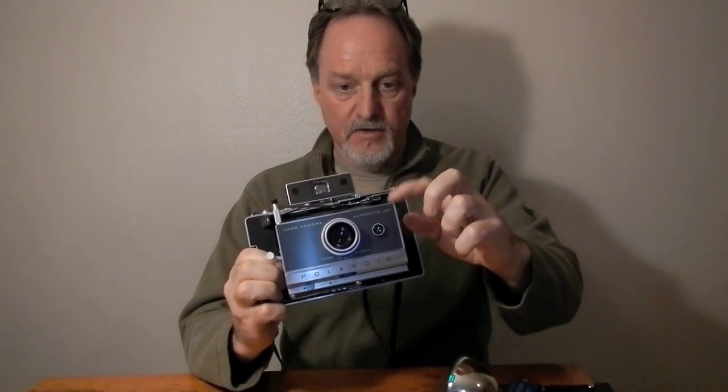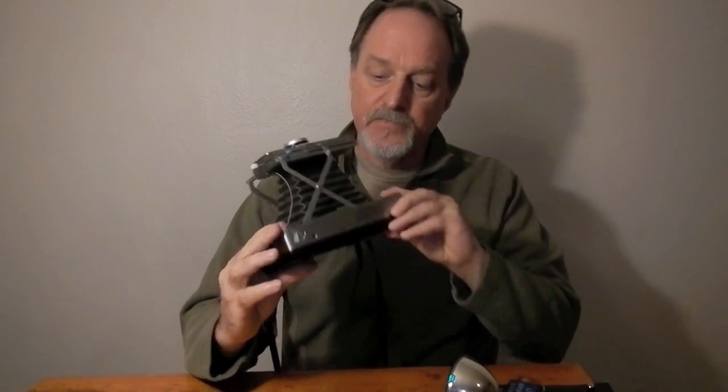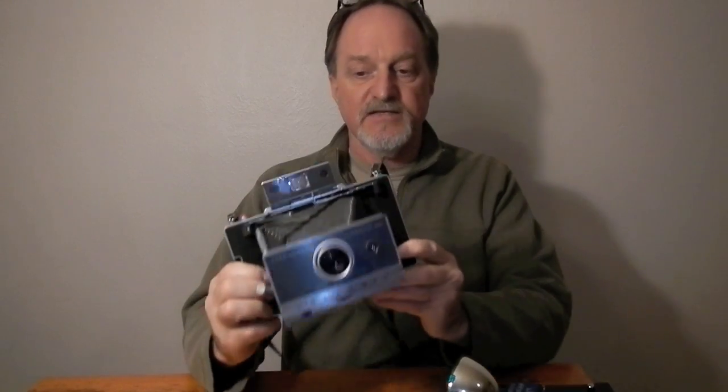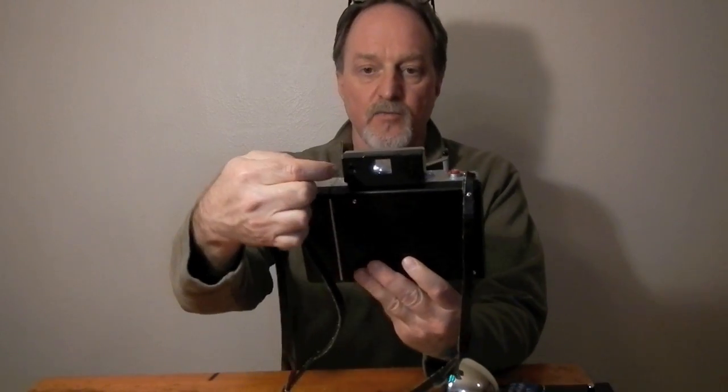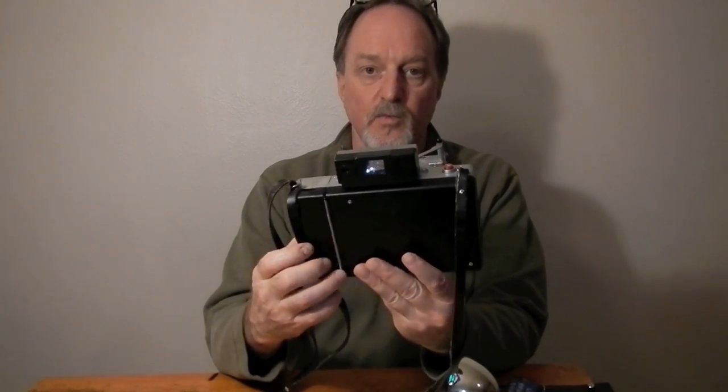It's a metal body and the front standard with the shutter lens in it is also metal. Tripod mount — might not seem like a big deal, but some of the cheaper plastic ones don't have it. This one has the separate rangefinder and viewfinder windows.